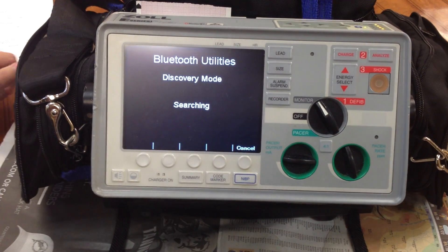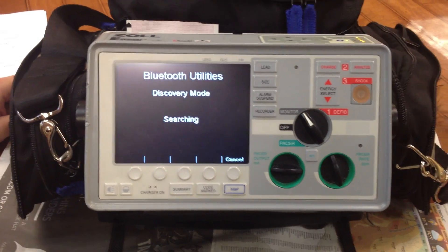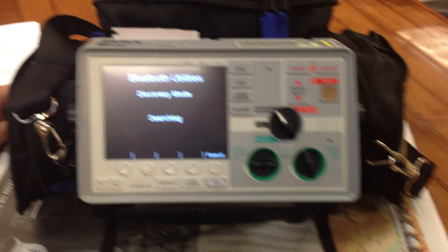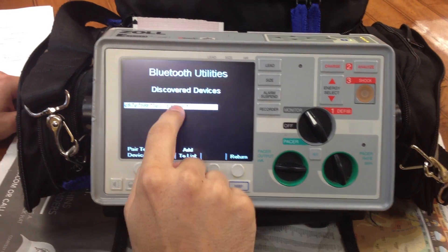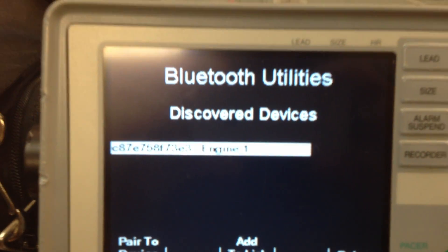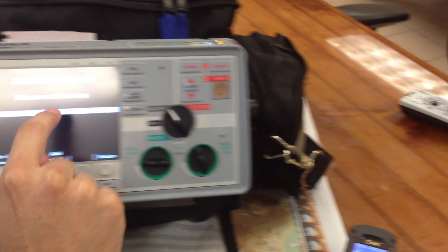Hit search now — it's searching. Does the cell phone have to be open? No, it doesn't. It just has to be within range. It found engine one cell phone. So we're going to go ahead and hit pair to device. It says it's paired.